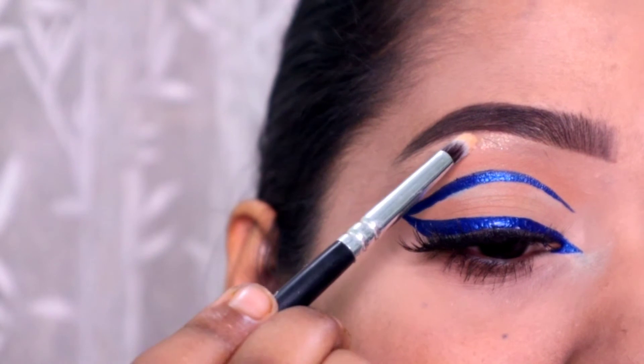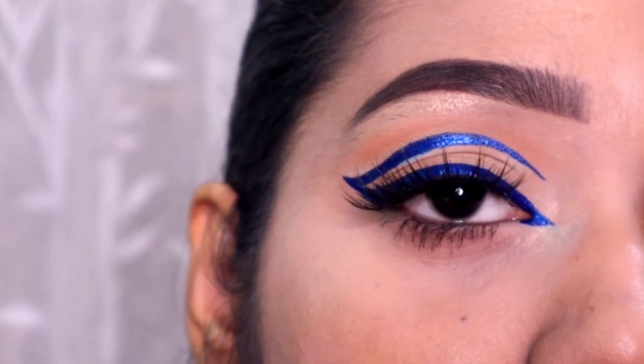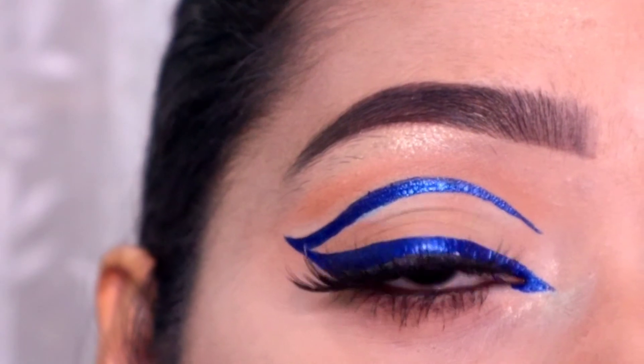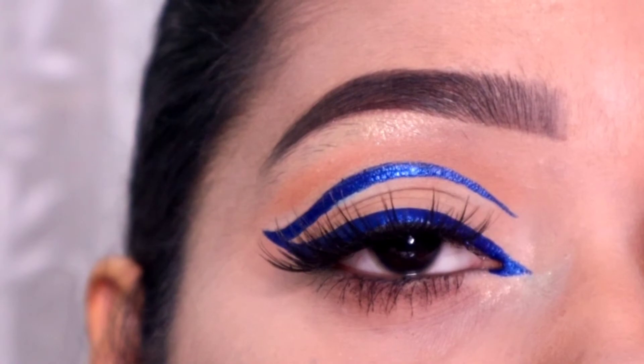And next I am going to highlight my brow bone and my inner corner, as usual as I do it in my videos. Here I have applied lashes off camera, and this is the final look. It is pretty and simple. You can wear it as a festive look.